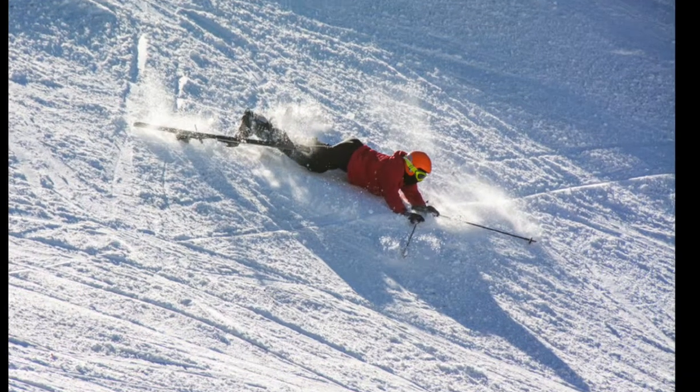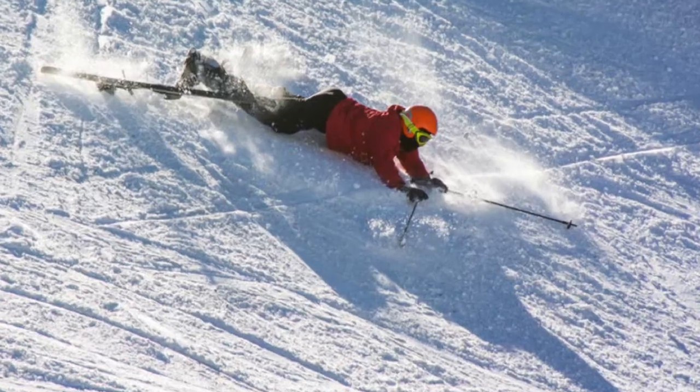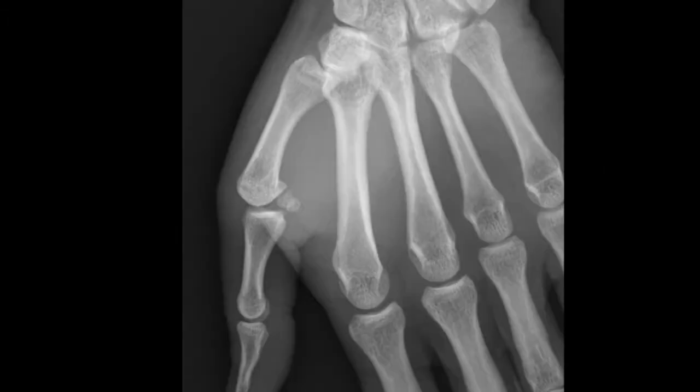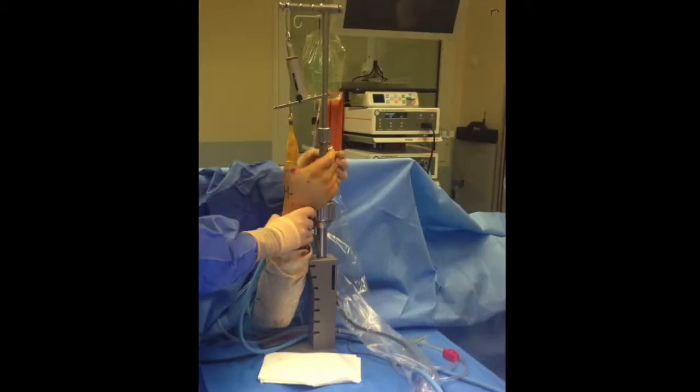Thumb MP injuries are one of the main traumas of the hand, very common in the skiing population. When there is instability of the MP joint with laxity associated with the full tear of the collateral ligament, surgery should be performed.